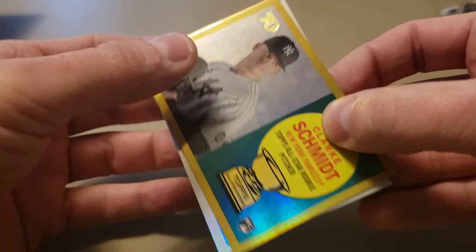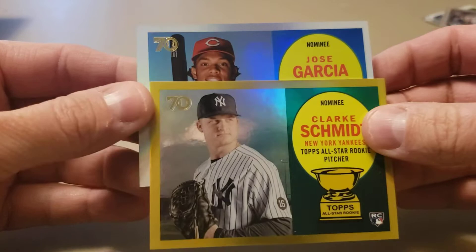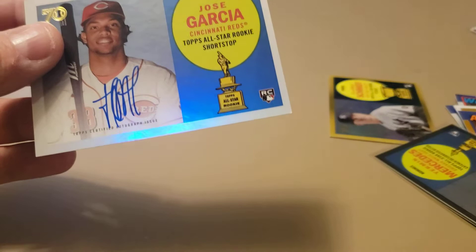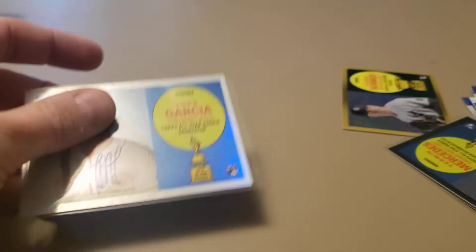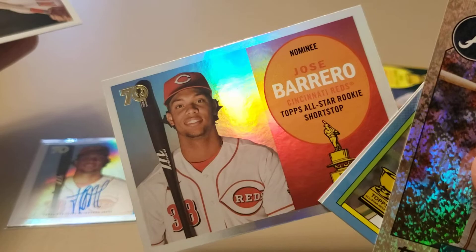Let's check out our second autograph - I see a bat, I see red - and it's Jose Garcia, so not too bad. The Clarke Schmidt is confirmed numbered out of 50. So two rookie autos out of this box. It's kind of weird - they have Jose Garcia on one card but on the other it says Jose Barrero. Same player, just with his name changed on the autograph card.